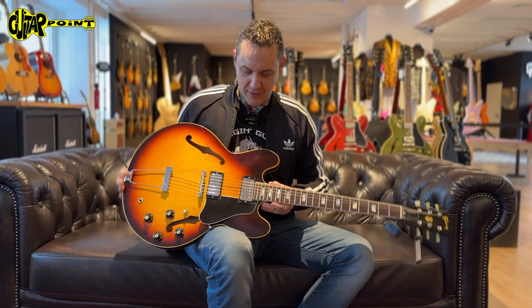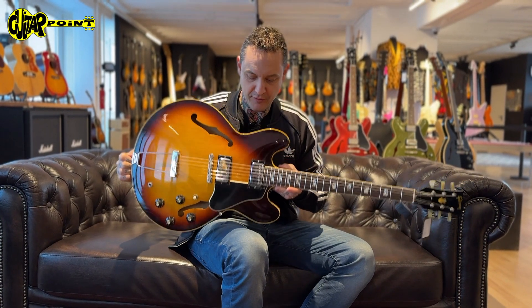Hi, this is Simon from Guitar Point in Frankfurt, Germany. I've got this NIA Mint '68 ES-335 on my lap and I just love it. It's an amazing guitar.